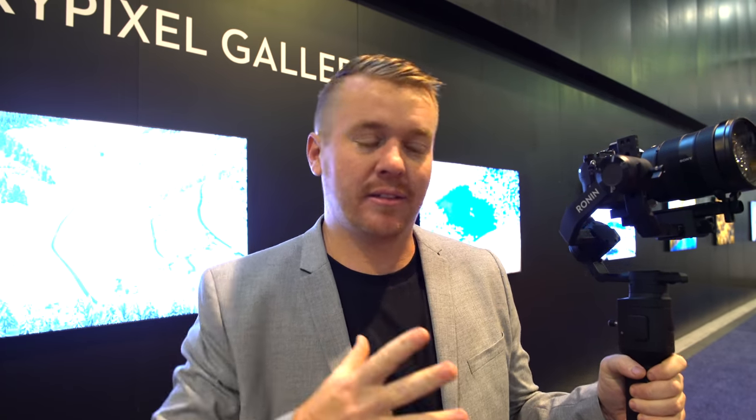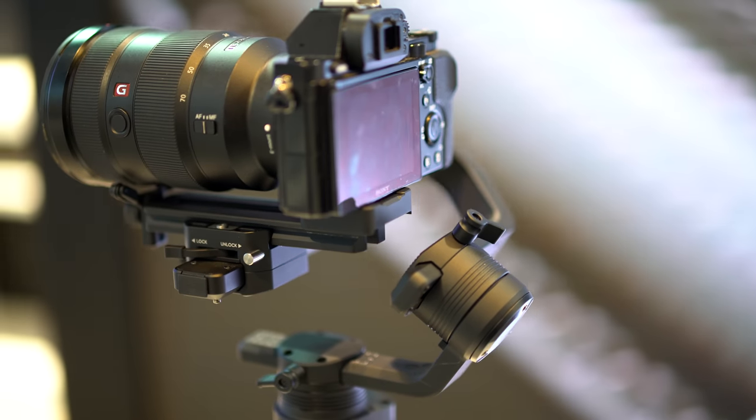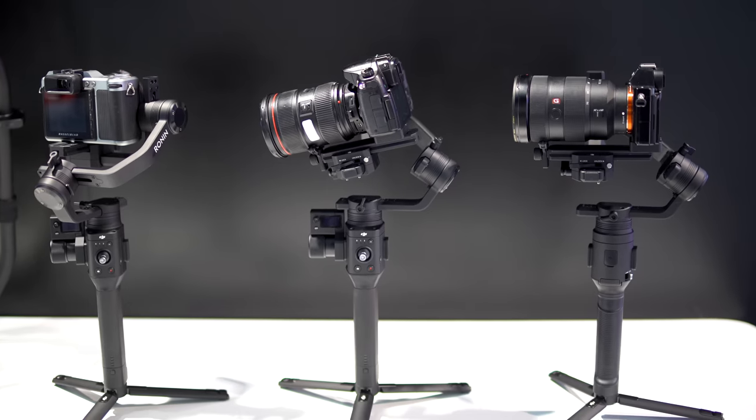This is still a prototype, so it's not 100% finished — some of these things might change in the future, and I don't have all the exact specs just yet, but I can give you guys the rundown. So this is the Ronin-S. On the bottom here, there's a three-leg tripod so you can set it down, and you can take this off as well — just screw it off the bottom.